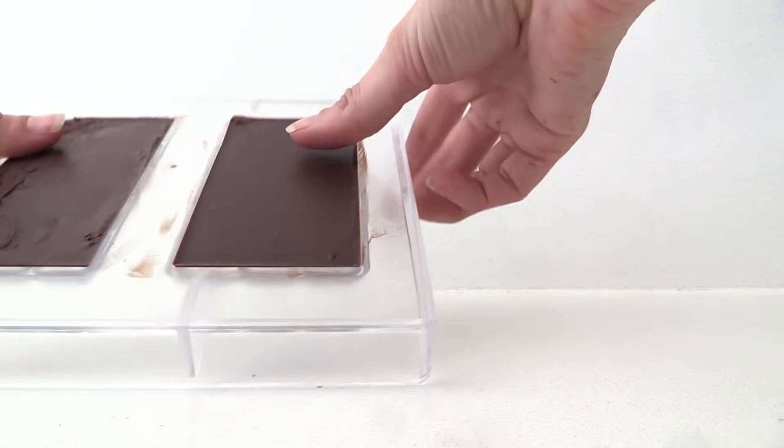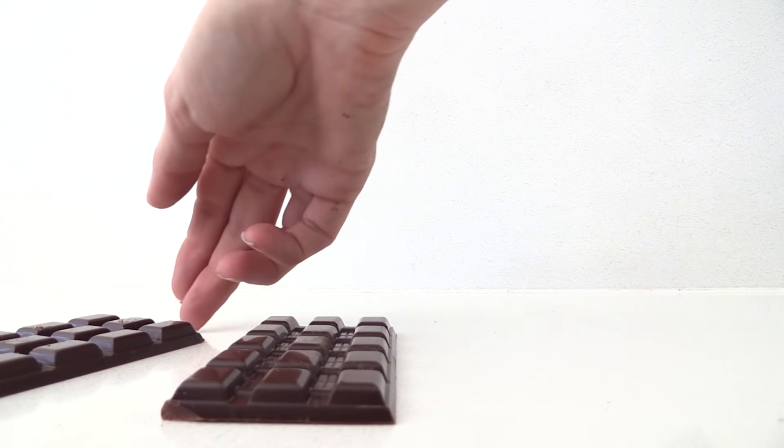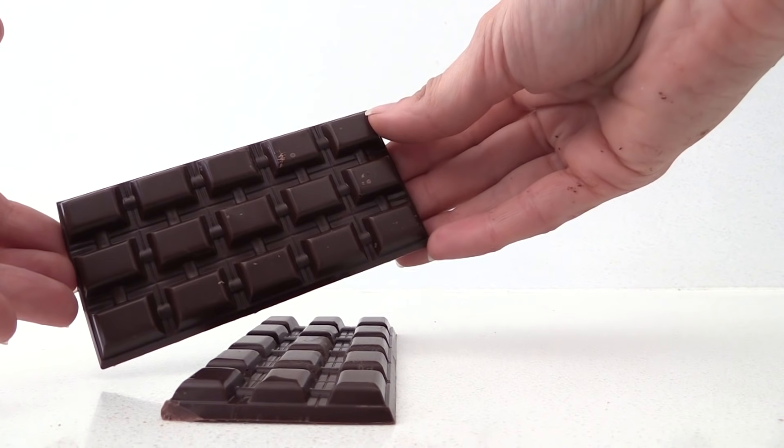Leave the bar at room temperature to set, and once it is ready just tip it out of the mould and you have got a bar of homemade dark chocolate. Because you are making it yourself, you can vary the recipe.